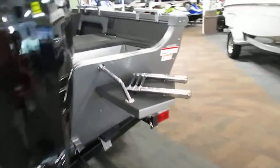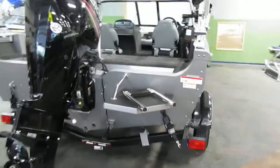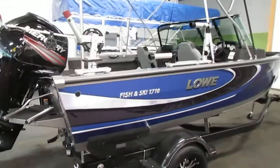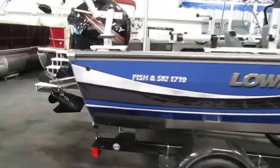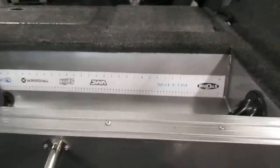There is a starboard swim platform with a telescoping three-step ladder. This boat has a six-person carrying capacity and a 25-gallon fuel tank. In the back there is a sticker measuring device.